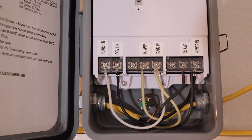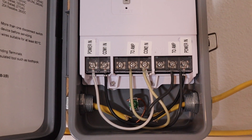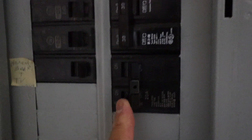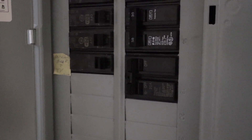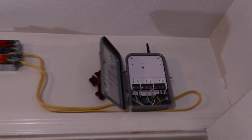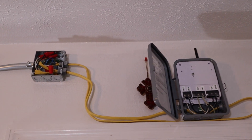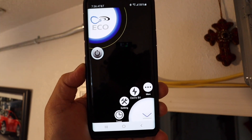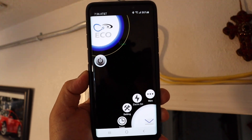Next thing to do is to turn on the power and sign on to the Wi-Fi. The moment of truth — this is the breaker for the amplifier. Let's take a look. We got a blue light special! Alright, let me figure out how to connect to the Wi-Fi now. You have to download an app from the Android or Apple store called Eco.